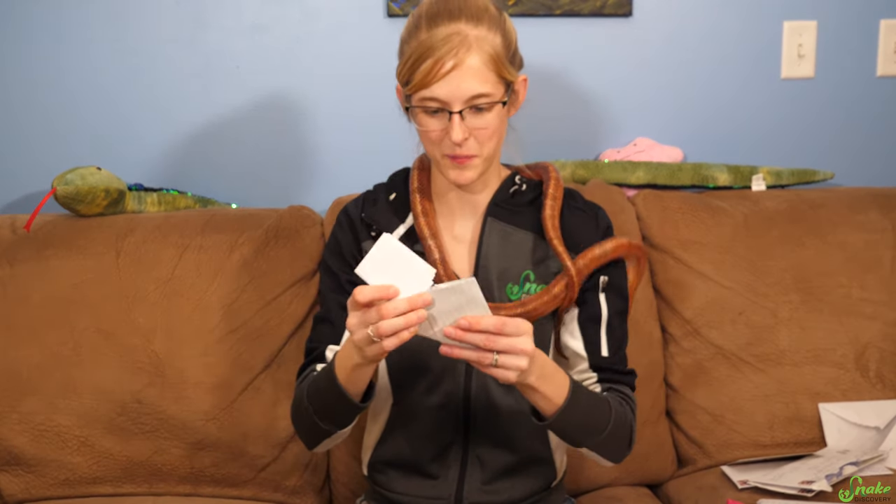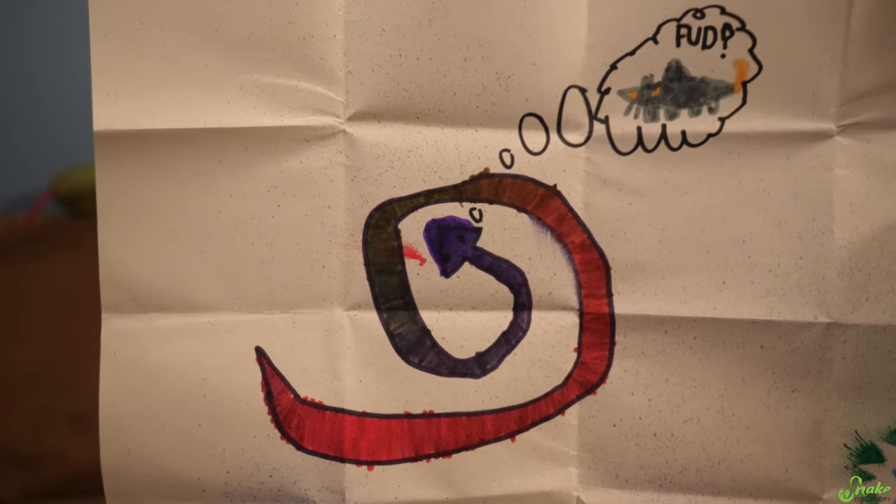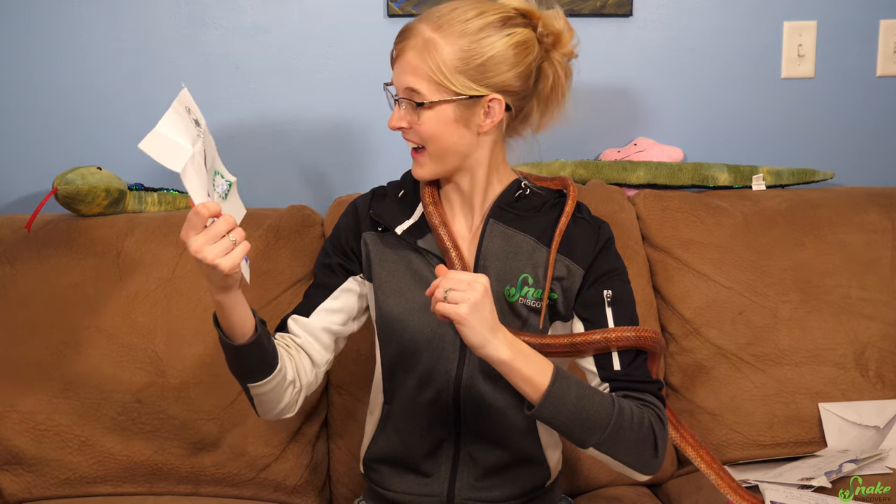There's a bunch of folded-up pictures. Whoa — blow pens are still a thing? Nice! I grew up with blow pens — I'm a 90s kid. I did not know kids nowadays still use them. Thank you, Carter.